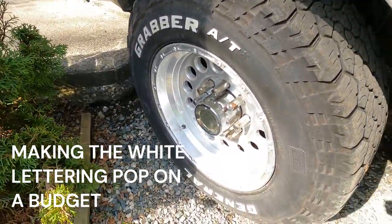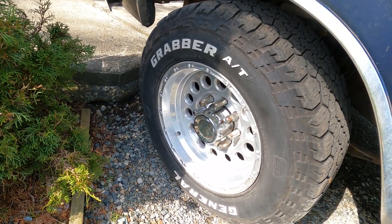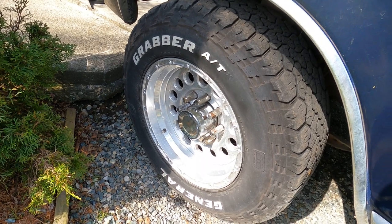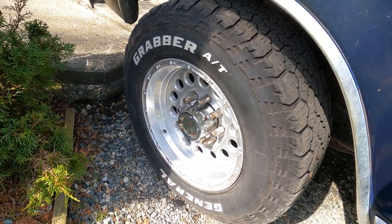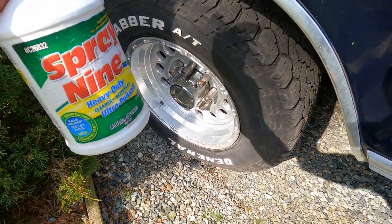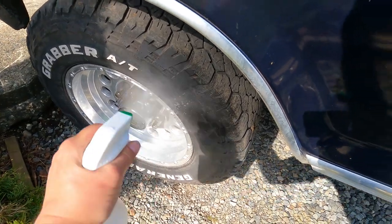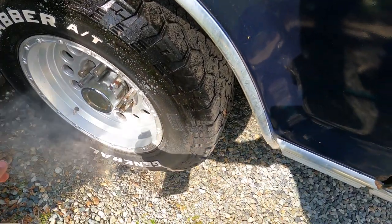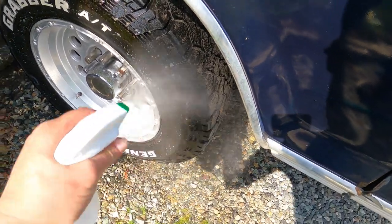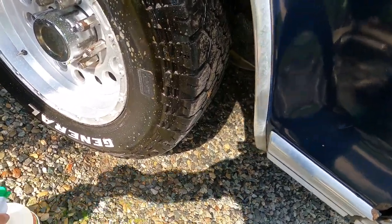Let's see if we can clean these wheels up a little bit, make them a little bit nicer. I already cleaned the rims, now I'm looking at cleaning up the rubber parts — the tire. I'm going to use my secret sauce for cleaning up tires. It doesn't have to be expensive to work, guys — just gotta work that spray down there.